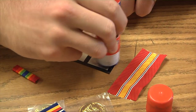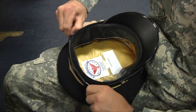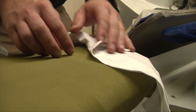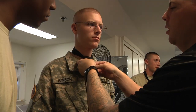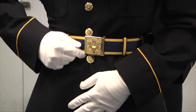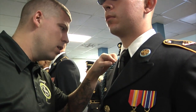During week one, we teach the soldiers how to build their metals racks, build their seat caps, press their uniforms. Basically learn how to put their entire uniform together. The week one test is a 45-minute standard proficiency and a uniform inspection.